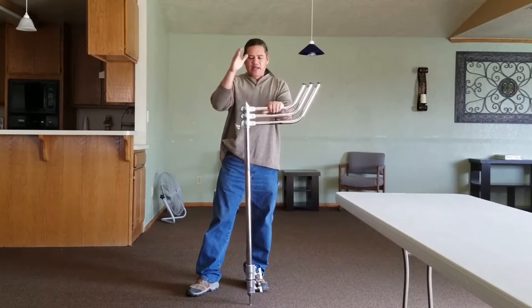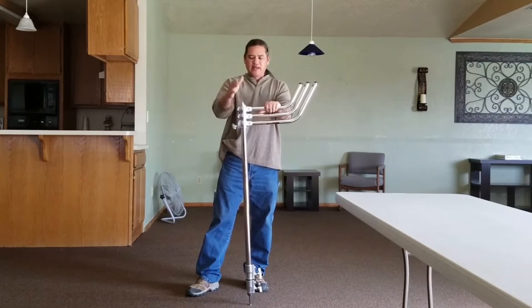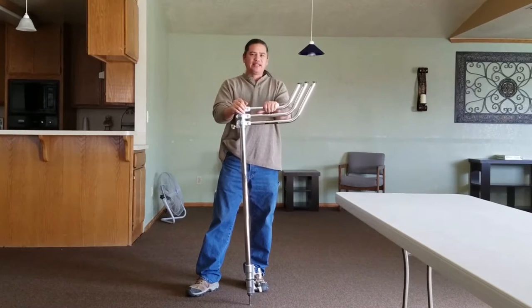Hello, I'm Scott with Science Photography and today we're going to go over the Impact Adjustable Leg C Stand.